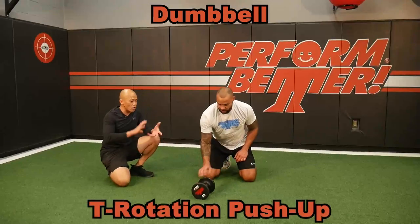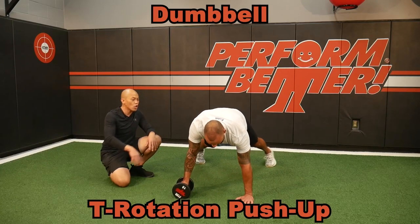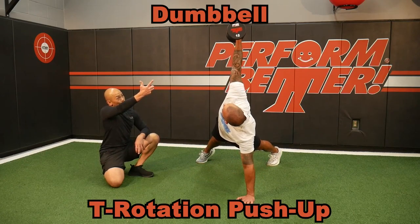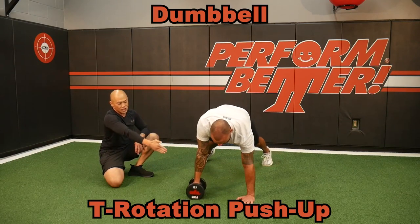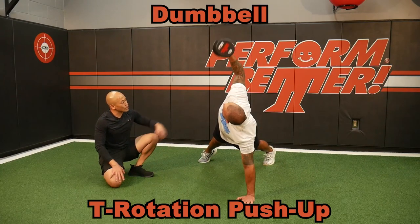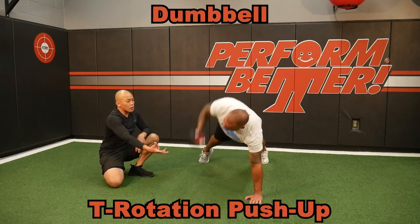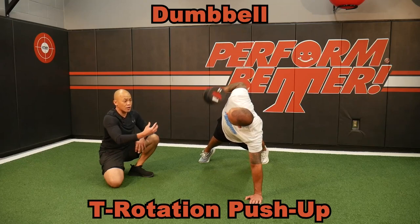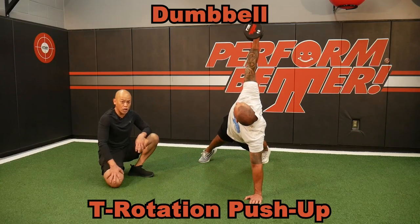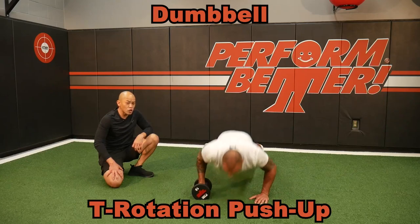T-rotation pushups are amazing to help our clients understand rotation while they push. Brett's going to rotate and finish tall with that dumbbell stacked on top of his down arm. Notice how his hips are also turning — it's driven by the hips. If he keeps that dumbbell close to his body it's much easier, but if I want it to be harder, I can make it harder by having him keep his arm longer in the rotation. It's going to demand more because of that long lever. Make sure you do it on both sides.